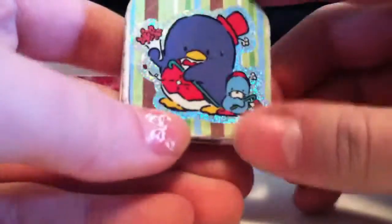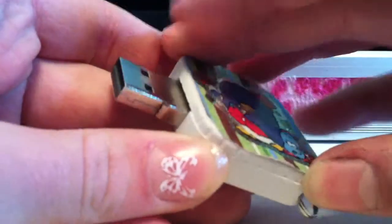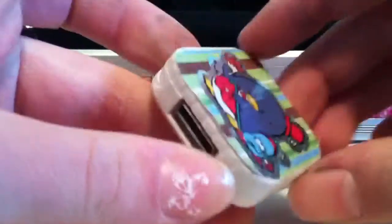And here I have my flash drive and it also has a picture of Tuxedo Sam on it. I don't know what his little friend's name is, but he's pretty cute. And that's how my flash drive works.